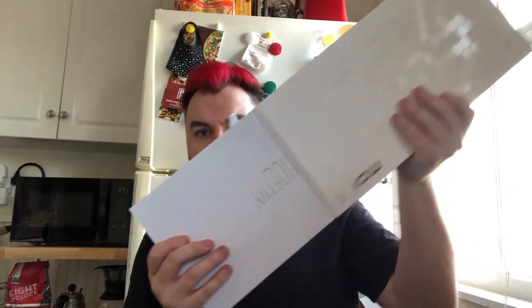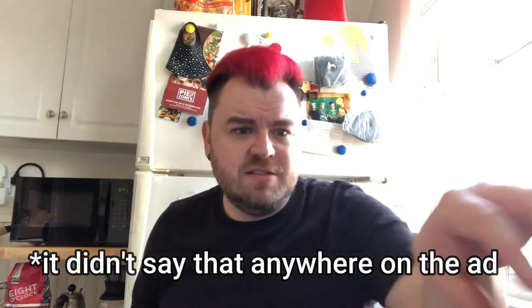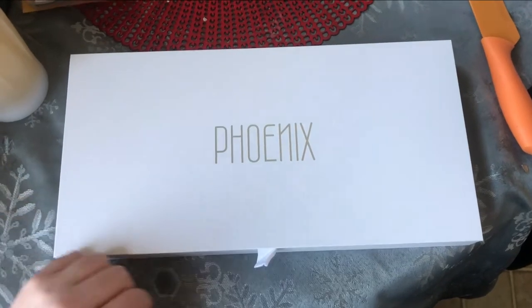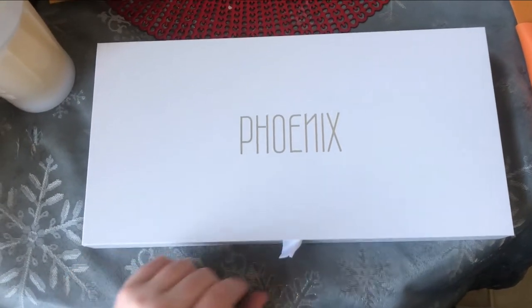Slide it out. I guess they're calling the model the Phoenix — that's the first time it's come up. I don't believe it said that anywhere on the Amazon ad, so that's a little odd. Let's change angles here for a second because this looks like they want it to be dramatic, so we'll give them what they want. Okay, so this is my first look at the Mophie Phoenix, I guess they're calling it.